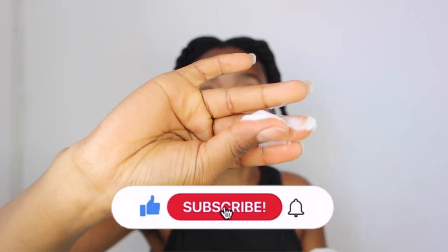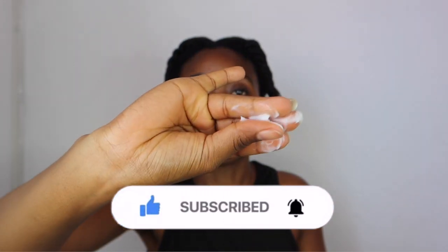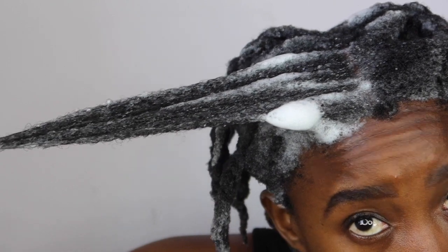It smells very herbal, like menthol — very menthol-like. And then the conditioner also has the same scent, very menthol-like. This is the consistency of it, just like so. Okay, you guys, I'm showing you how my hair is reacting to the shampoo after I went to the bathroom and applied it.